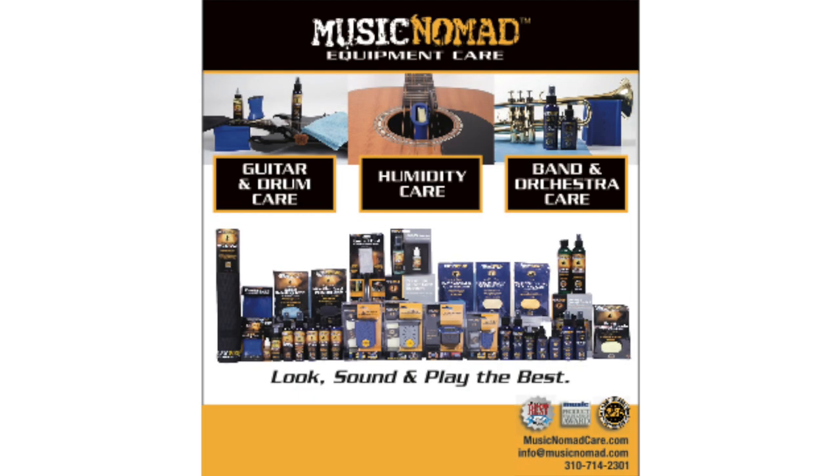Thanks for watching another one of our How to Use Music Nomad product videos. For more information on all our products, go to MusicNomadCare.com.